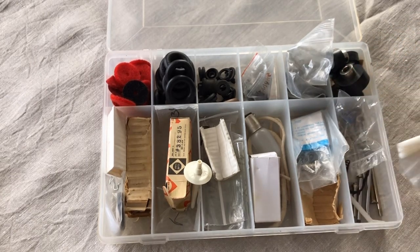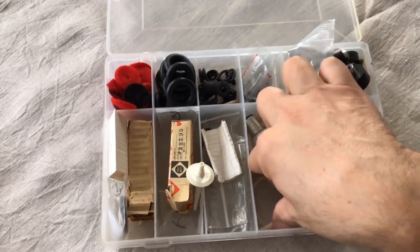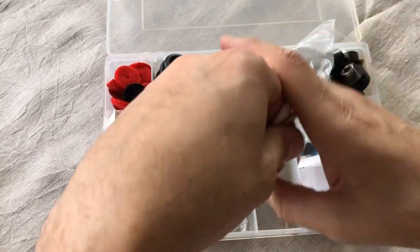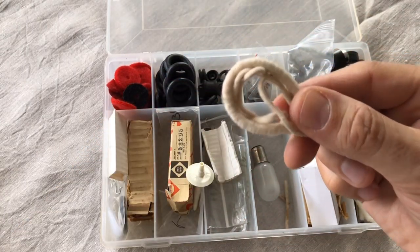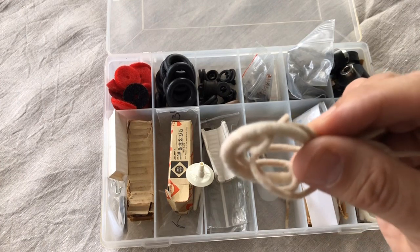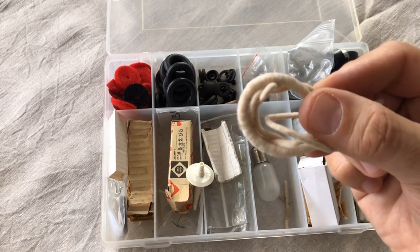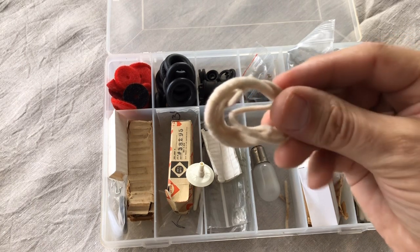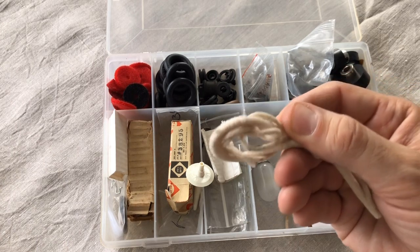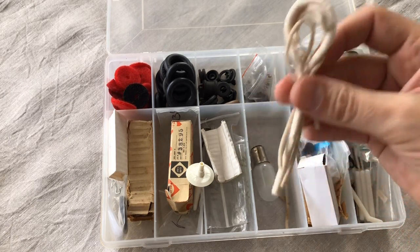I also have wicking material. When I do the videos on how to service vintage sewing machine motors, you'll see I use various kinds of wicks. Not all motors use these, but the Singer potted motors, and the Kenmore and White rotaries have bearings that use a wick. You apply grease to the bearing and the wick helps keep the grease flowing. Very inexpensive — I get this on the internet. We'll cover how to cut and trim it when I talk about motors.